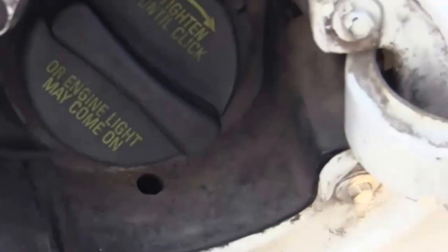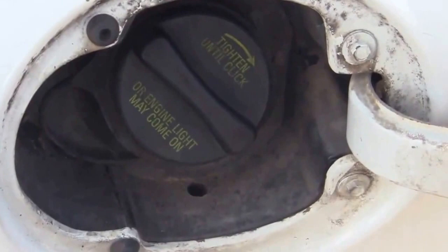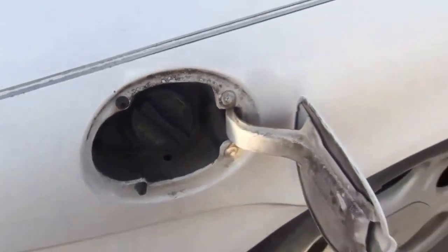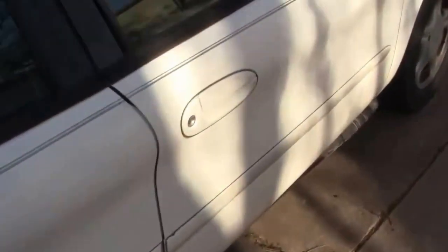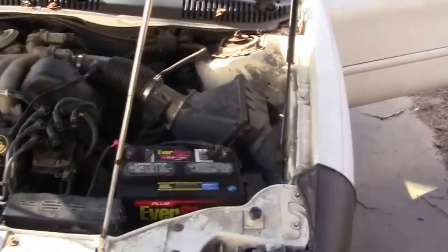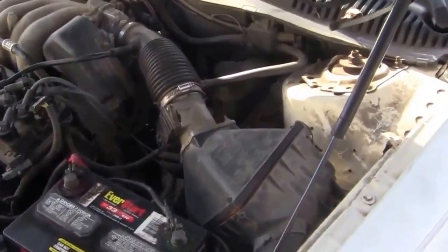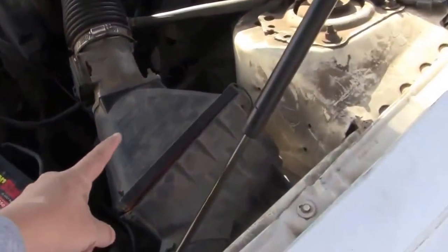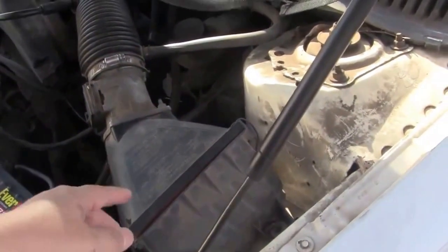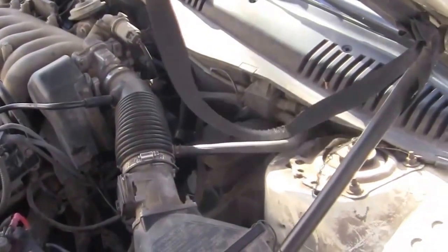But I had to make sure it was getting fuel all the way to the front of the car, to the engine. So I went to the front of the engine and sprayed starter fluid right inside there. I could see the boot going through the engine. I sprayed starter fluid down inside there and cranked the engine over.